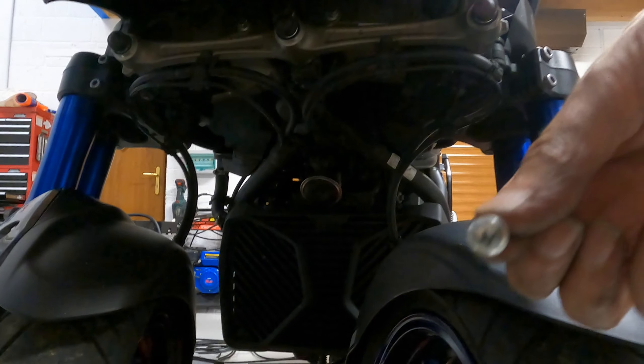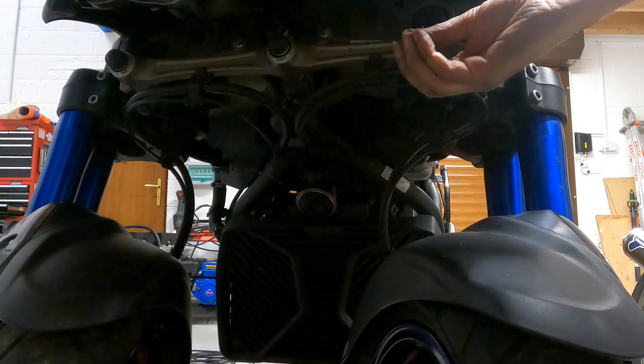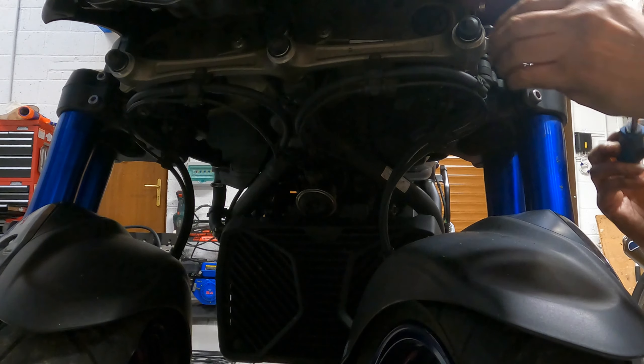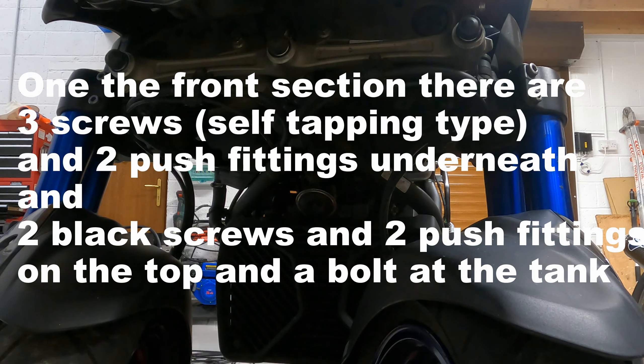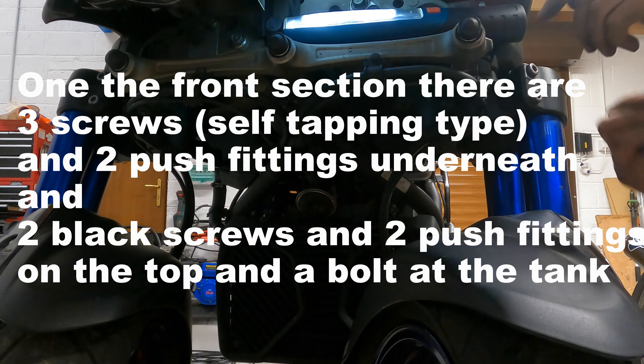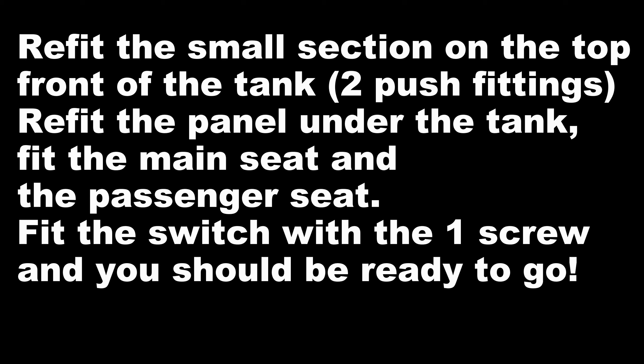The very front one is silver, the other two are black. You need a little light on the top of the tank. You need to refit the small section at the top of the tank — it's the black U-section and that's got two push fittings. Refit the panel under the tank, then the main seat, the passenger seat, and fit the switch. It's just one screw — there's a little thing that fits up into the slot and the press button goes against the lever at the bottom, and that's it — done.